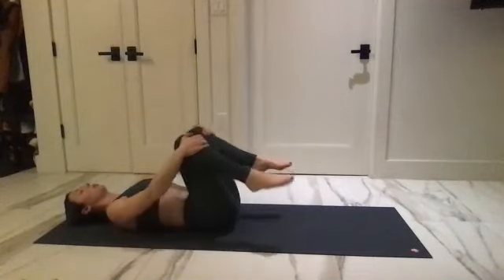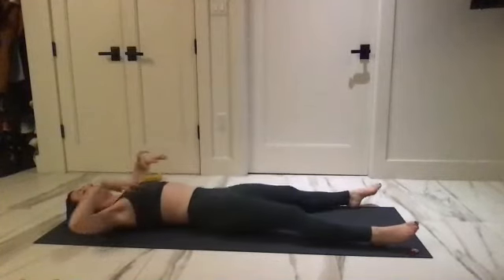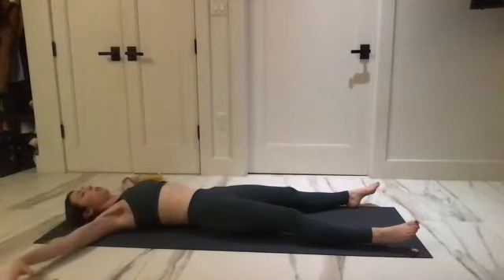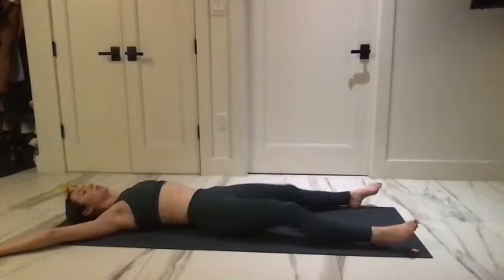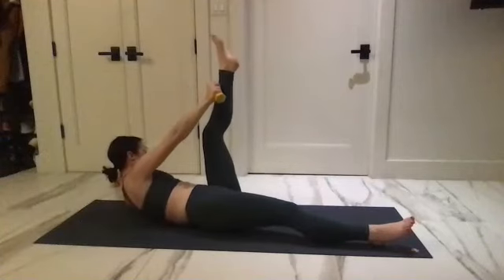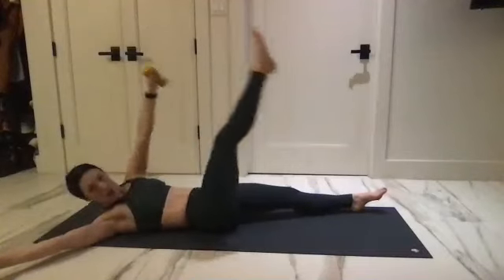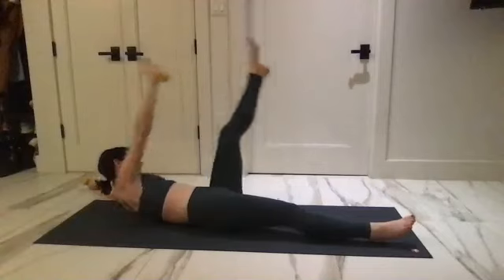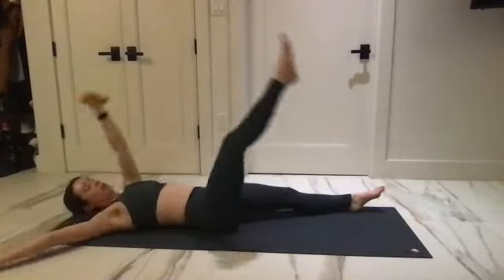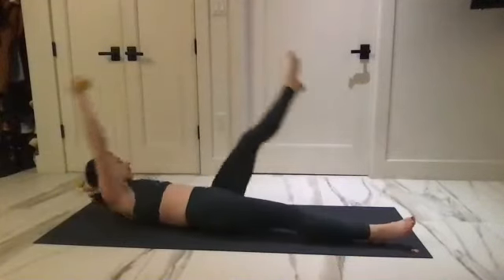Reach those legs out long against the corners of your mat, take the arms to a V shape, and grab your weights for this too — X shape with your arms. Start to lift the opposite arm and leg up and return back down. Lift up, tap, and reach back, and lift. Hips are staying neutral, still trying to keep a flat sacrum as we reach the extremities together.